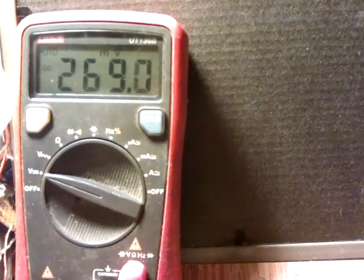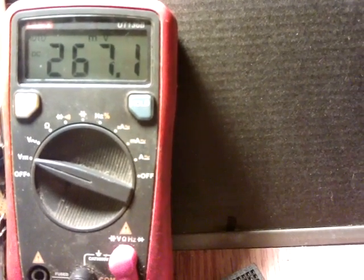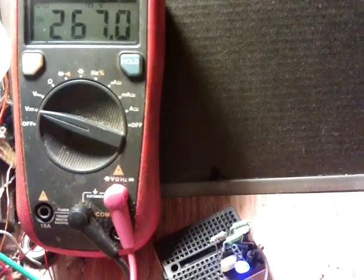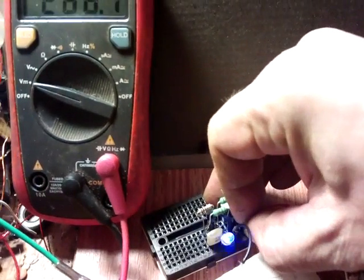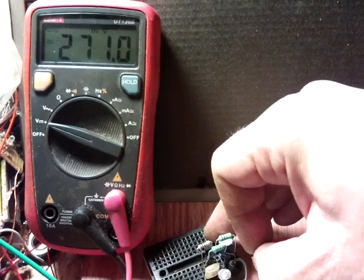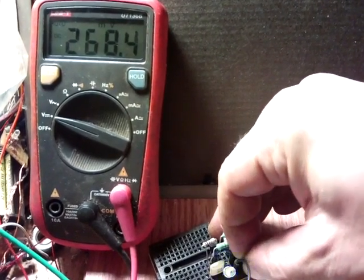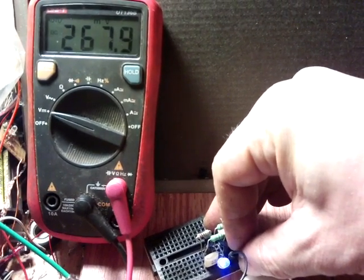Very interestingly, not a lot more milliamps are used by turning the power right up — obviously there's a bit more voltage going in though. We're on about 267. If I disconnect the oscillator, we've actually gone up in power used to 270, 271. If I plug it back in again, we're back down to 268, 267.